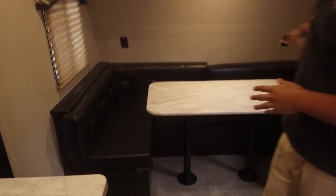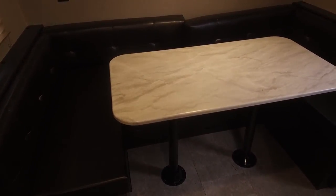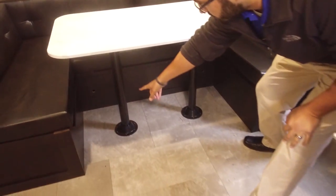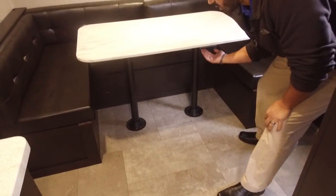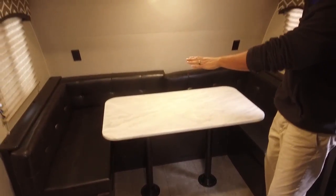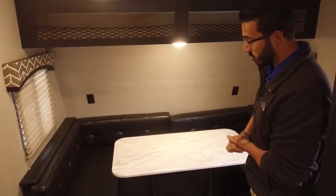Let's start off right up here in the front. You have a big U-shaped dinette. This will probably be the primary bed, and it's quite simple to make up. All you have to do is remove the two table legs from the flanges in the floor as well as the flanges in the table. The table will then sit down along the rails here — take the back cushions, fill it in, and that will create your main sleeping space.